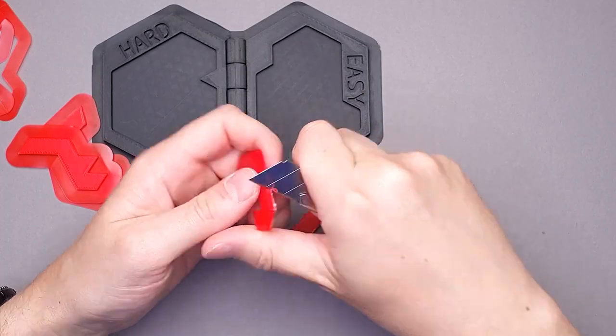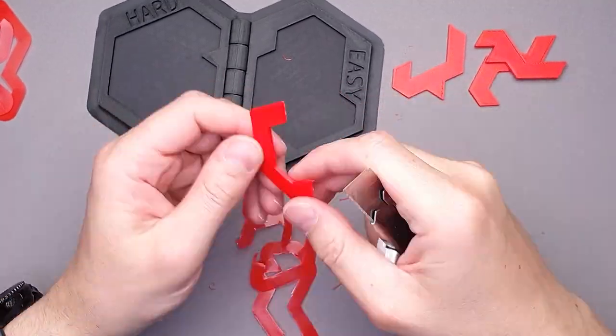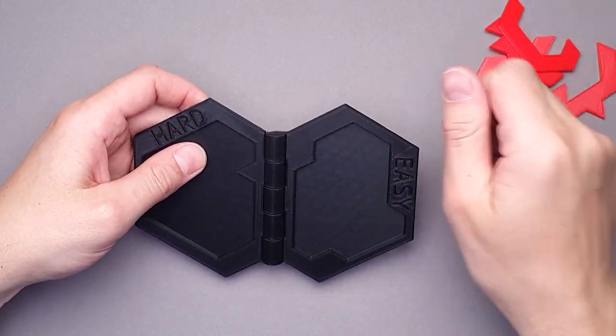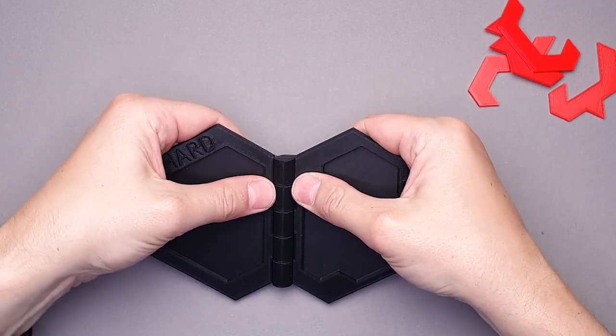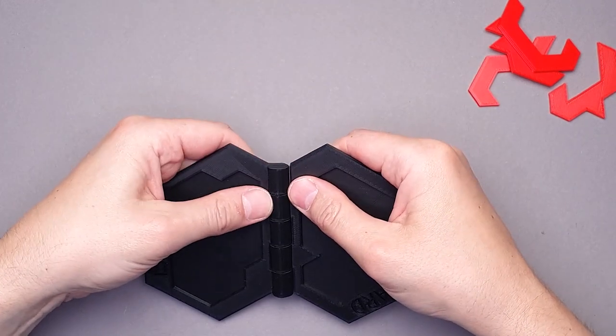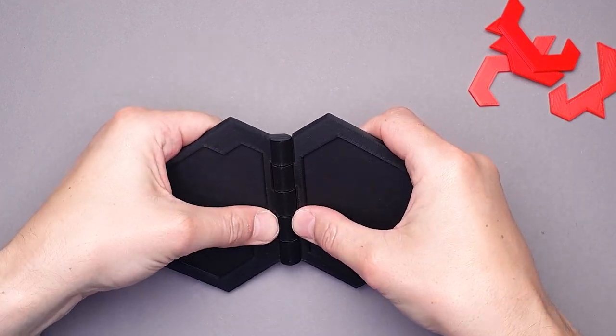Now that the printing is done and all parts are printed, I can try to remove the brim and then try to fold the frame, since I want to test if the hinge was printed well, and then try to put all parts inside the frame. The brim is removed. Now I'm going to try to fold the frame. It looks like there is some movement here, but while printing I saw that the first couple of layers were a little bit stuck, and that's probably going to ruin the hinge.